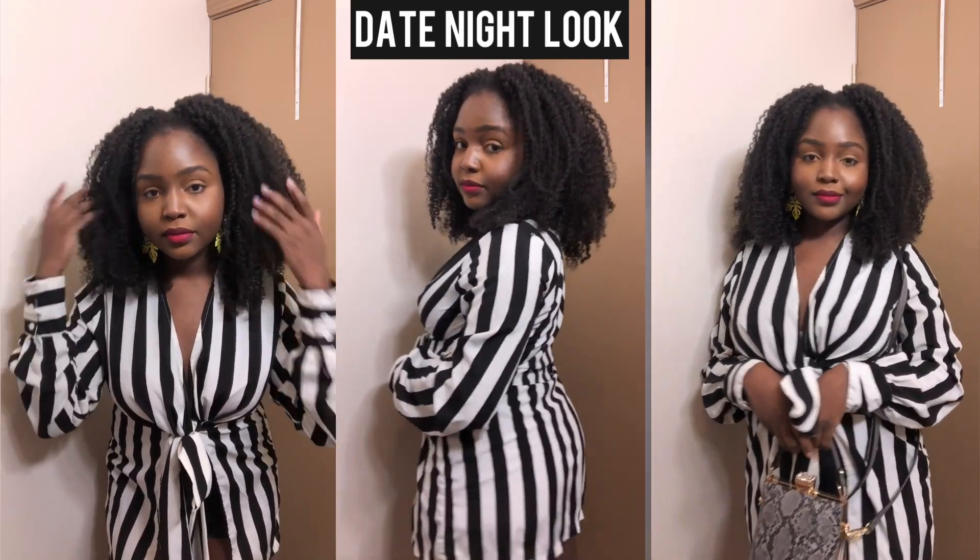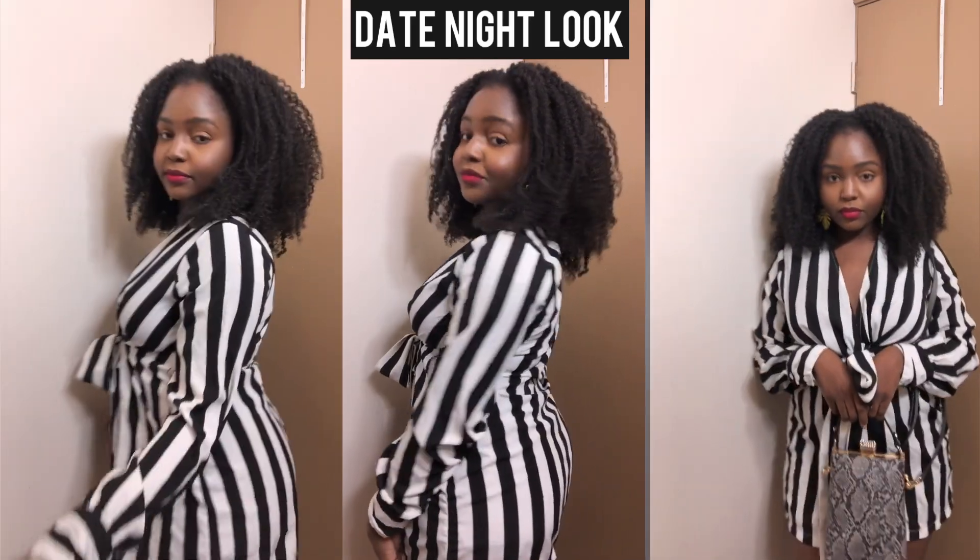Hi guys, welcome back to my channel. So today I have another date night look for you guys. As we're in the month of February, I'm going to be doing a lot of date night looks.